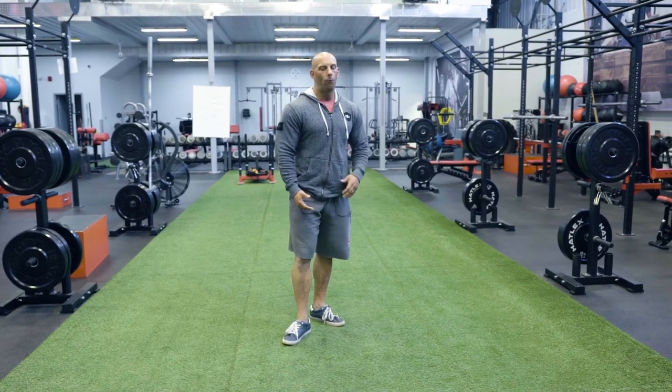Do I do more sets? First of all, train the weaker side first. Your nervous system is going to be fresher, so you have more energy, and you're going to be able to maybe do one more rep. Do you do more sets? No, because that will actually create more fatigue and might not be the right solution.